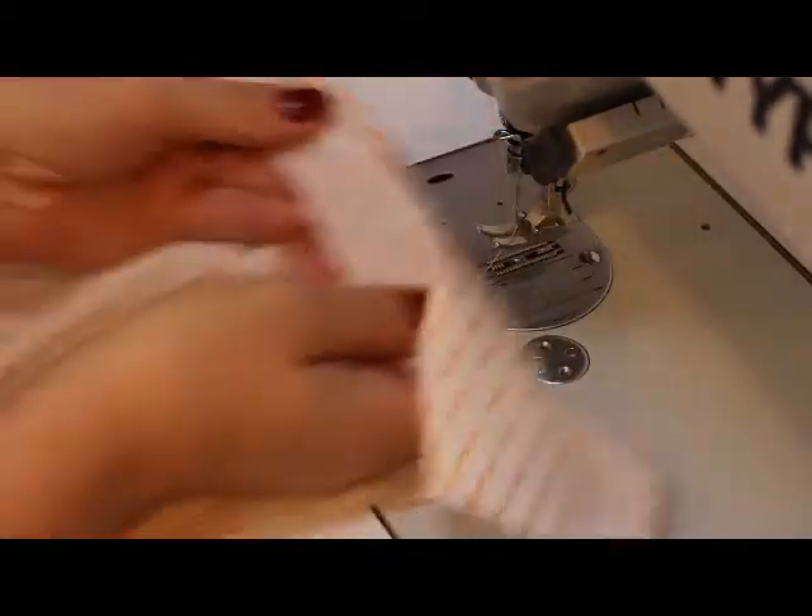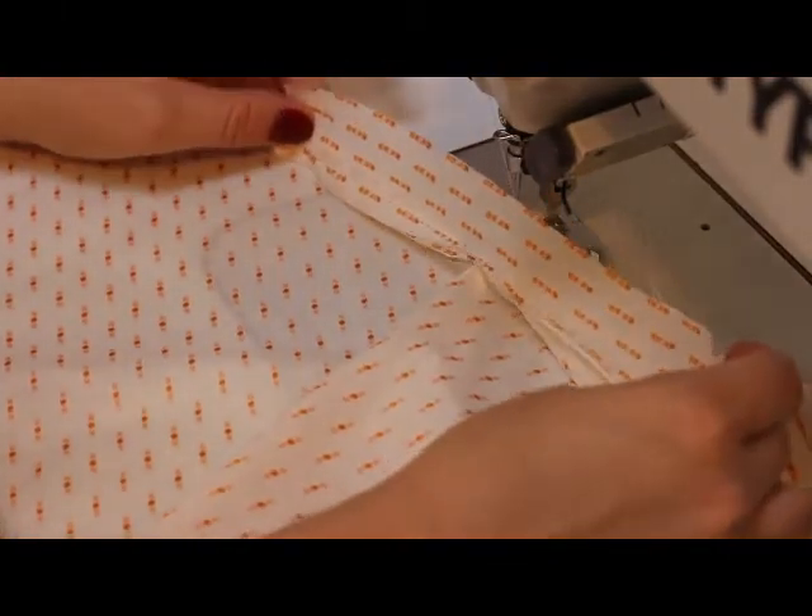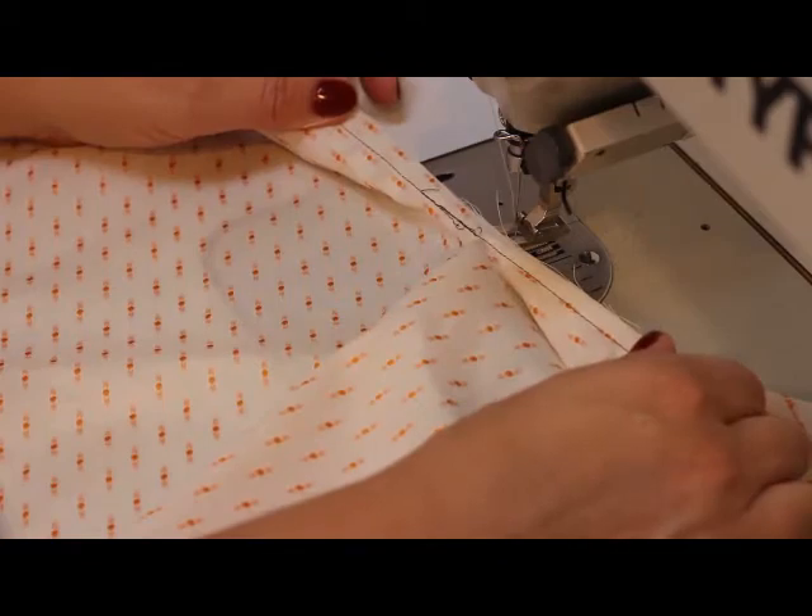And then it would look like this. This is actually the wrong side of the sleeve, and here you can see the cut.